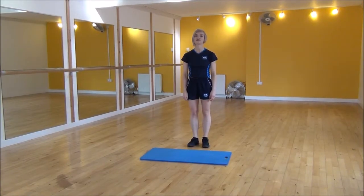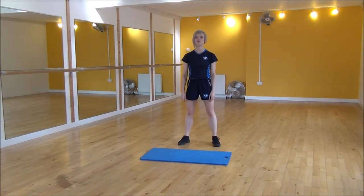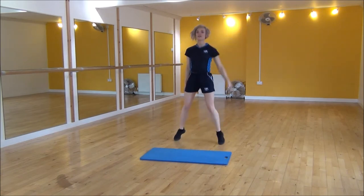Okay everyone, the next exercise is cross jacks. You will set your feet hip-width apart and you're going to be crossing your feet over while one arm goes up at a time. It looks like so. You're placing your feet back where you started every time.